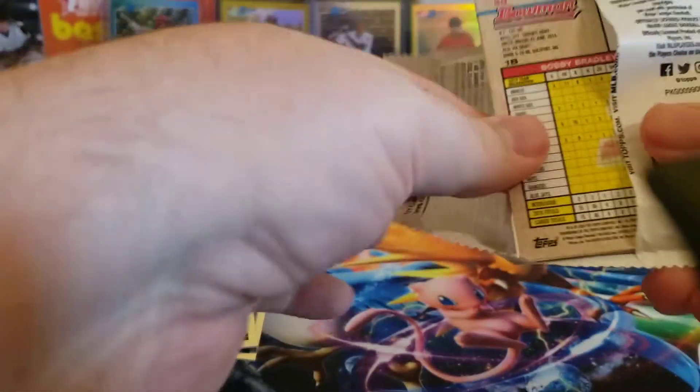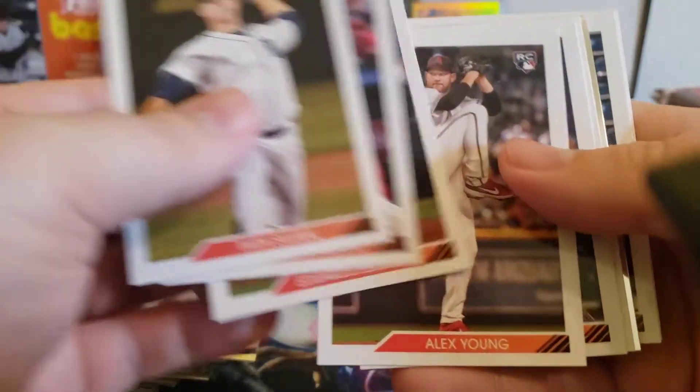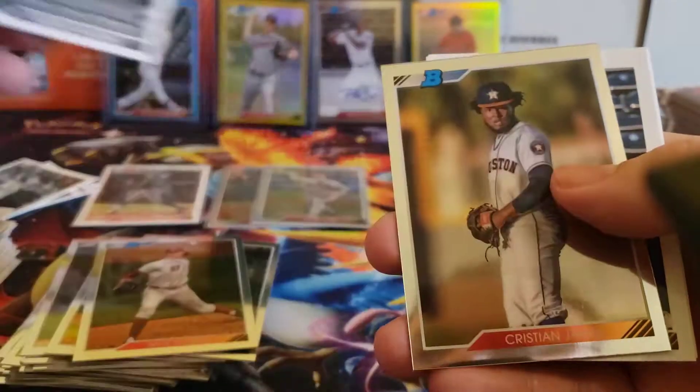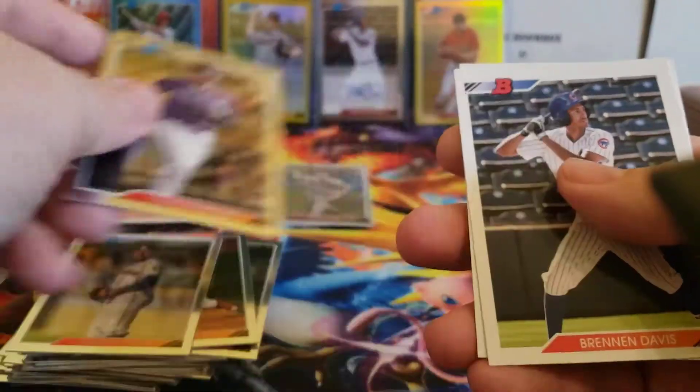Last pack of the middle stack, and then we'll have the right stack to go. Andrew Vaughn black and white, Christian Javier, and Colton Walker.